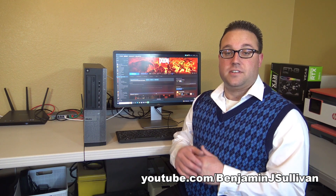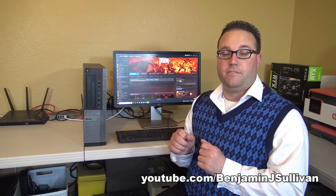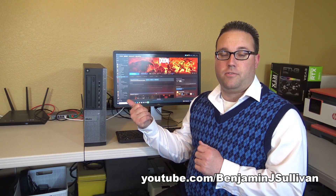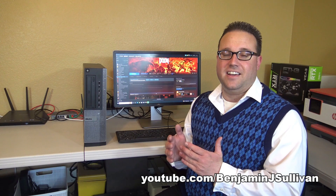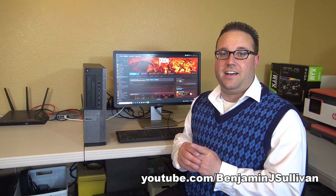So we successfully installed a physical low-profile video card into this small form-factor desktop computer and verified that the driver is installed. Technically, we're done — but I have an idea.